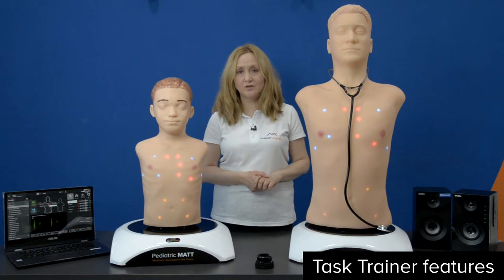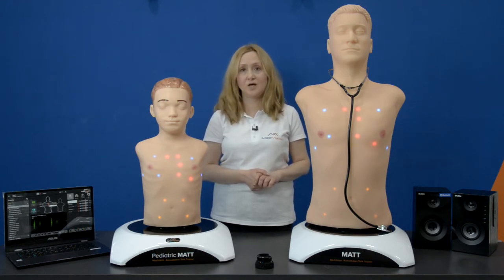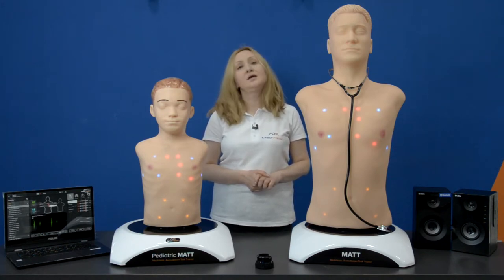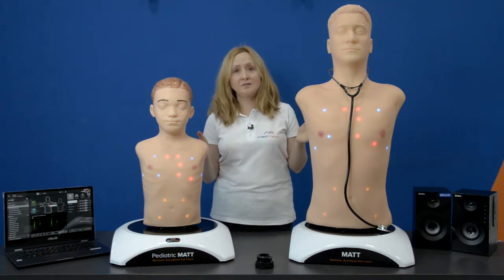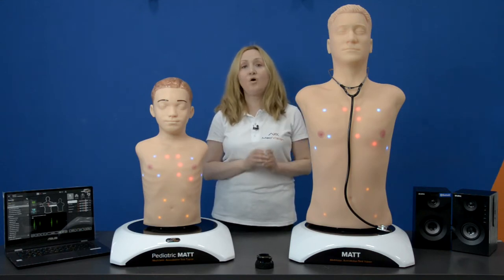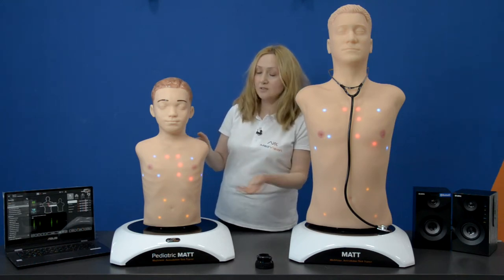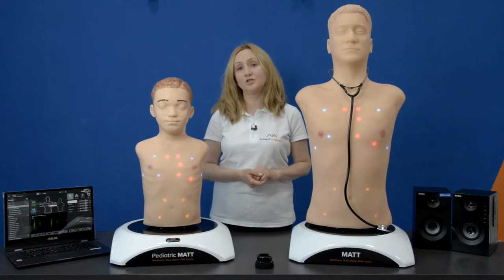In our auscultation task trainers we use the same skin as in our human patient simulators. The skin is of very high quality and resistant to any mechanical stress. You can easily use pens, markers, and sticky markers without concern because the skin is very easy to clean. The size of our auscultation task trainer repeats the size of real human patients, and it has all the anatomic landmarks necessary for proper auscultation — such as ribs, collarbone, muscles, and a soft abdomen.